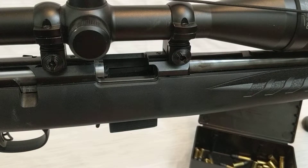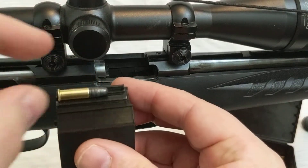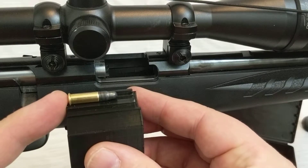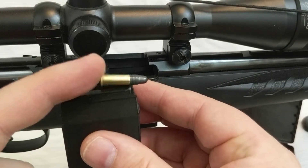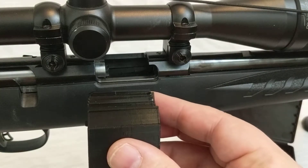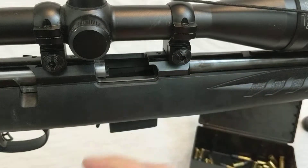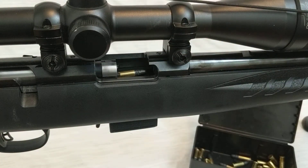Now, the PETA sled is a little bit different. When I put a round on it, the back of the round is up substantially higher. The reason for that is we want to get it as straight as possible as it goes forward and gets fed into the chamber. So the PETA sled is a lot more of a direct path, whereas the Mallrat sled is a much more angled path.